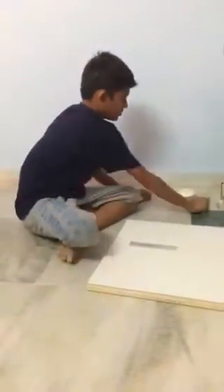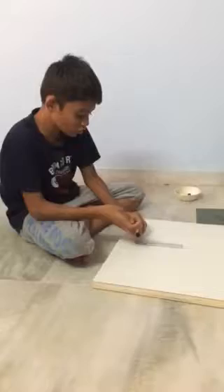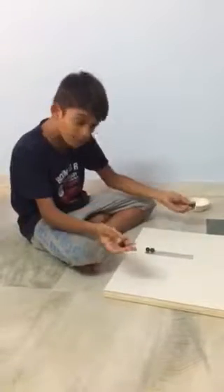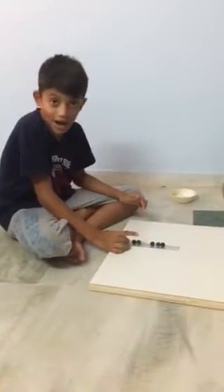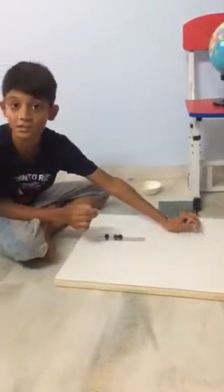Now put two marbles at the edge of the ruler and put three marbles at the middle of the ruler. Now flick the marbles and observe when they hit the three marbles.